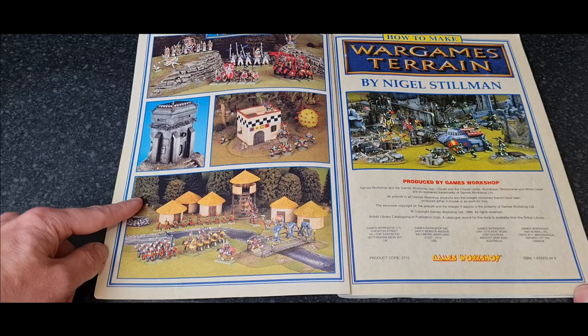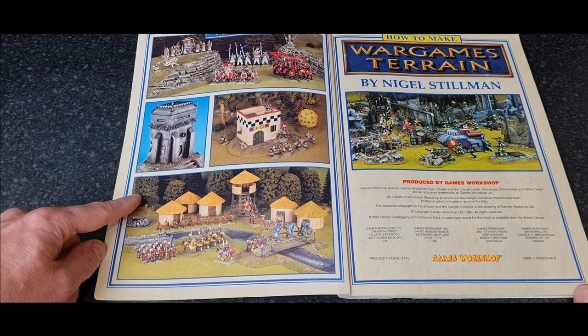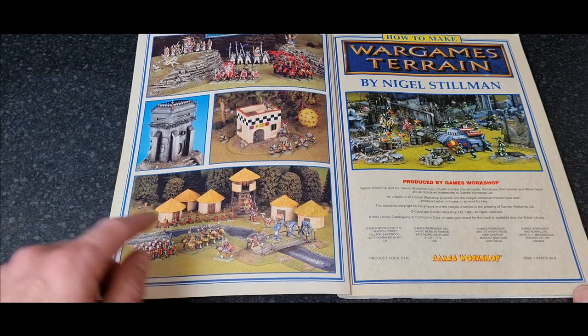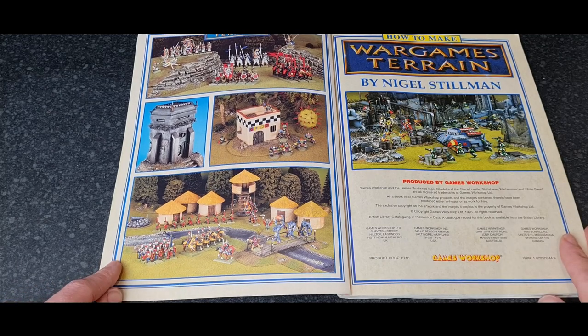Trees were about the only thing you could buy from Games Workshop at the time — they used to sell these trees. Everything else was just made up of other stuff. This river here is an old classic; it's in so many pictures and I've actually got this river.